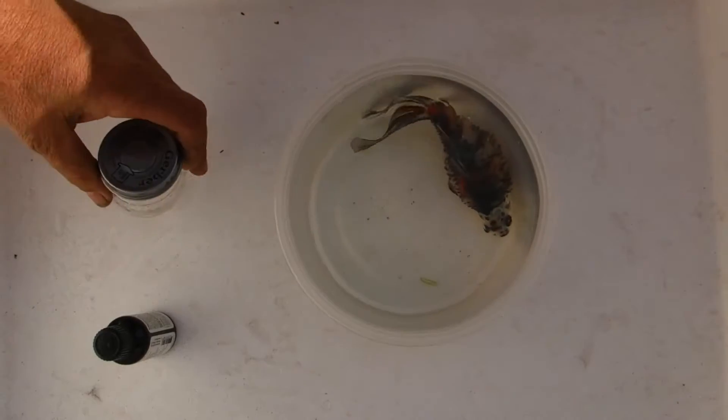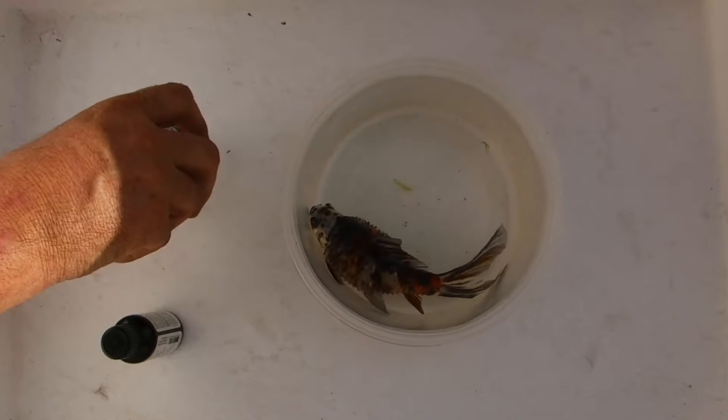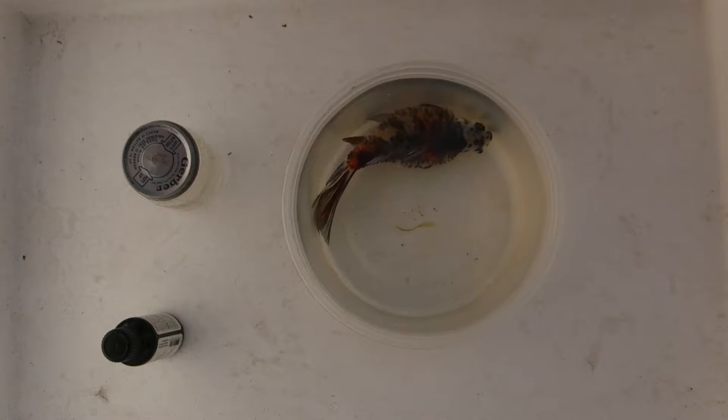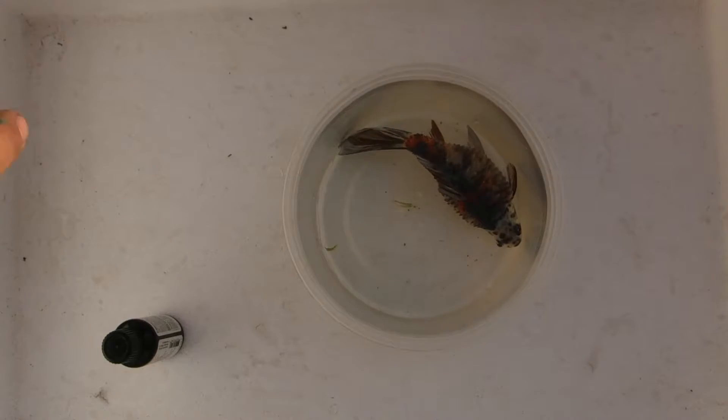We've got a fish here that has dropsy, or it's advanced to a pinecone stage where the scales are raised. It's so sick it's starting from the internal organs, so we're going to have to euthanize this fish unfortunately.